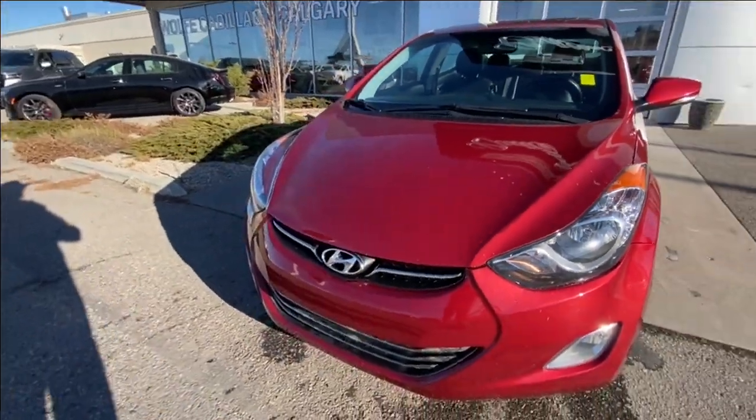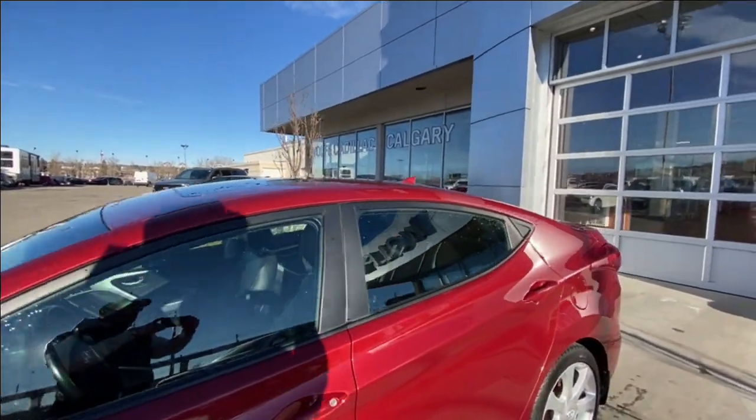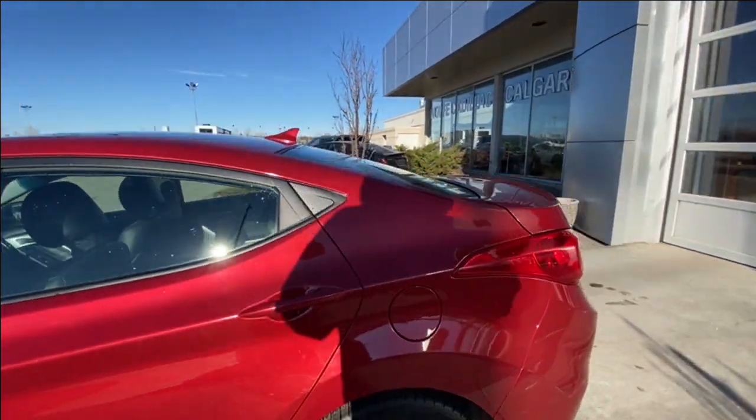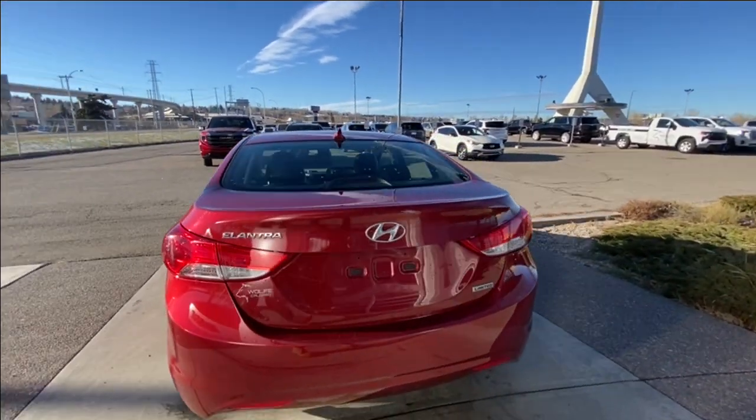there's a Hyundai badge in the center of the grille and incandescent headlights. Back down the side of the vehicle we have black trim all around the windows. The gas cap is on the driver's side of the vehicle. At the back we have the Elantra, Hyundai, and Limited badging all on the trunk.